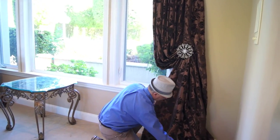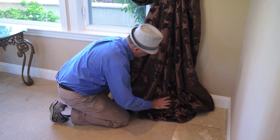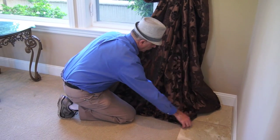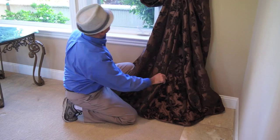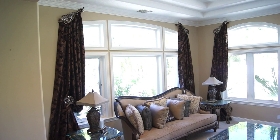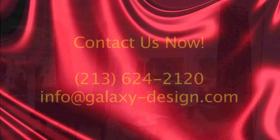To create a puddle on the floor, simply roll the excess drapery fabric onto its back and pull it out onto the floor. This completes the four simple steps to installing your do-it-yourself window treatments. Thanks for watching, and let us know if you have any questions.